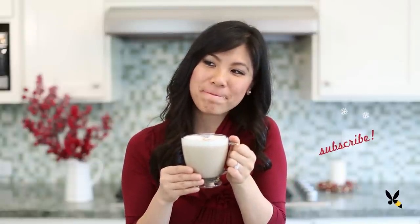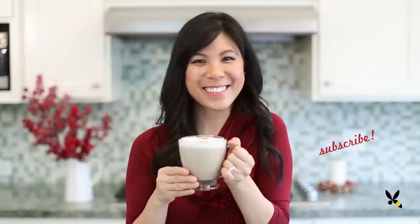Everyone loves the pumpkin spice latte, but my personal favorite is the gingerbread latte. What's your favorite drink? Don't forget to subscribe and I'll see you at our next coffee break. Bye!